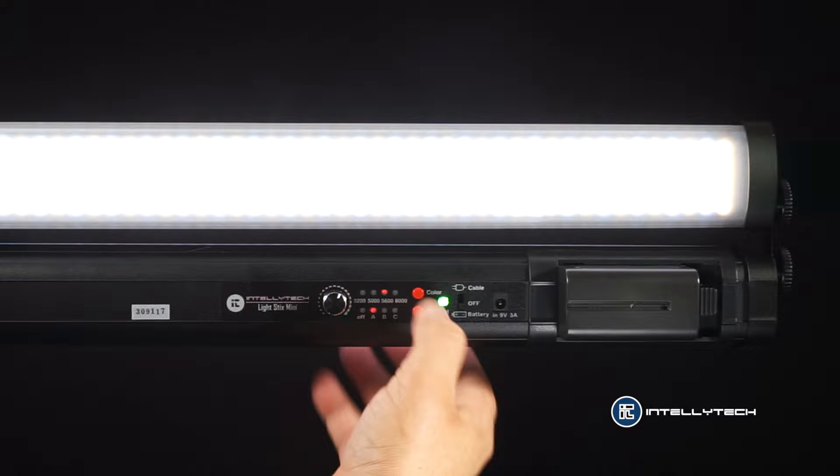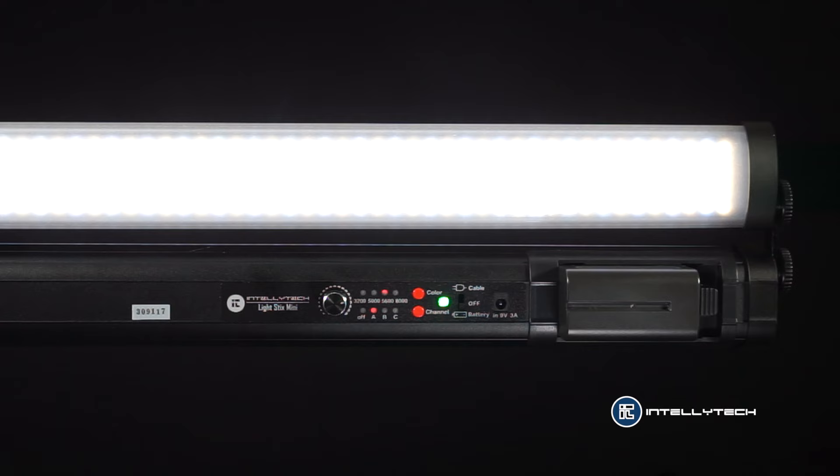Not only with the dimmer but also with the color of the light. I really like it because you can use three different channels and position any light or any amount of lights that you want on any of those channels. And if you make any changes to any of the lights on the same channel they will all switch to the same settings.